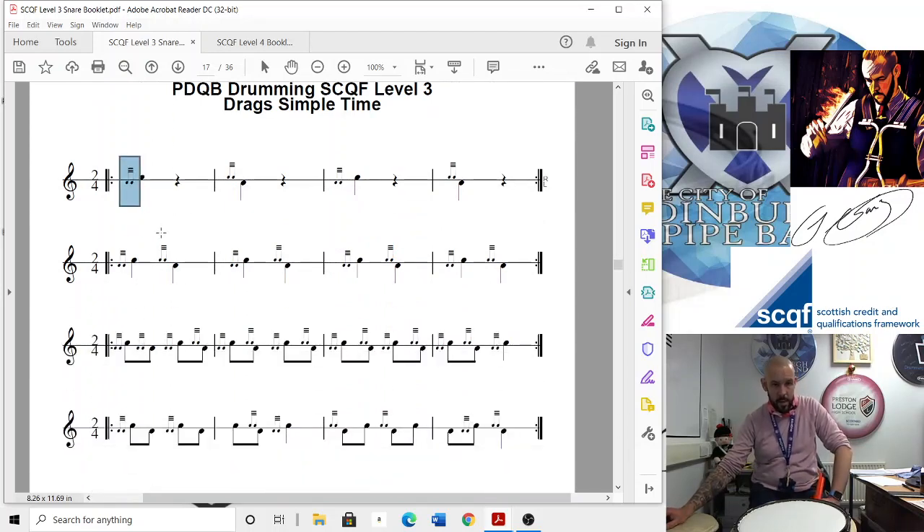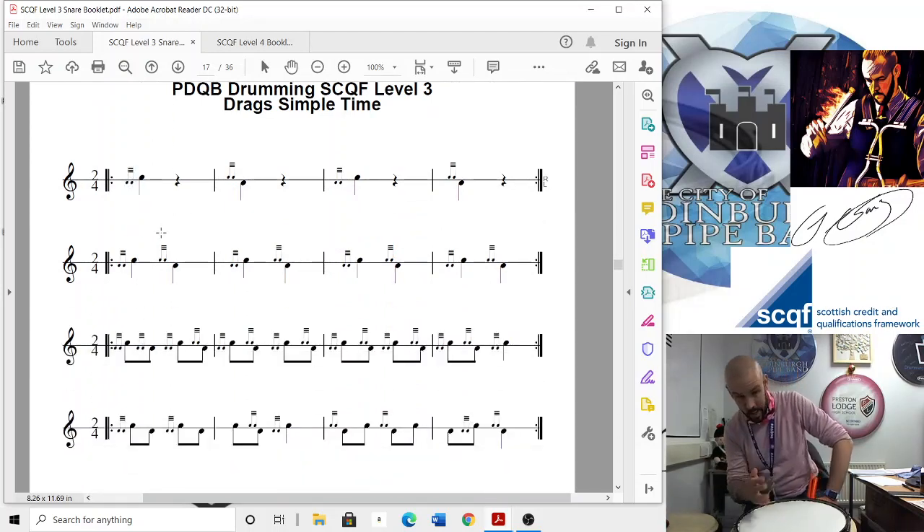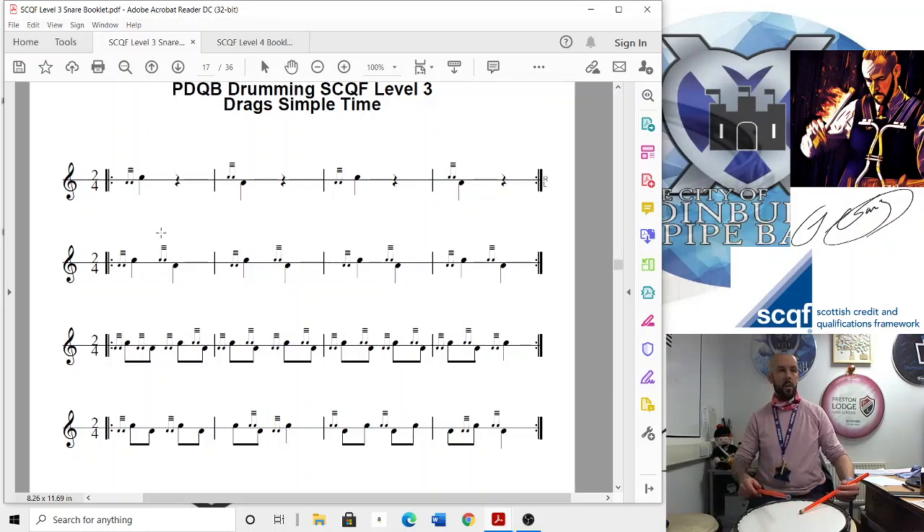It's the exact same idea and exactly the same sound you're trying to achieve, except instead of the low hand being a low tap, it's gonna be a low dead buzz. So remember back to the five, seven, nines and thirteens where we did the buzz movements — that's what you want your drag to be like. It's still got that little bit of a buzz to it, but not completely killed.